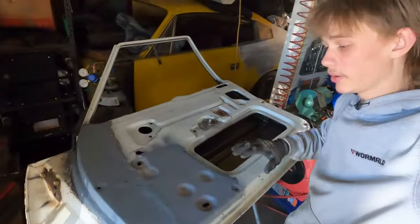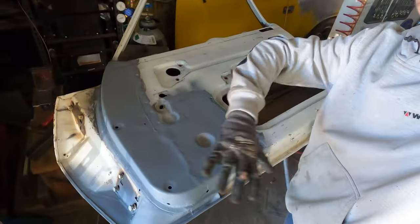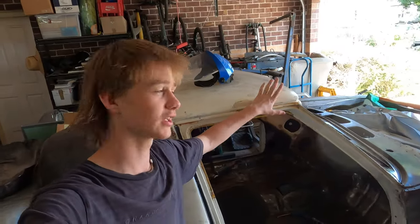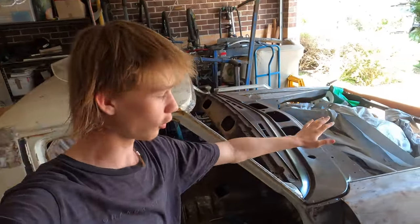I've already put a bit of primer over this section so that is all protected. Now I can basically just walk away from that door and not worry about it. Now that I'm on school holidays I've got a fair bit of time on my hands and that's going to give me a chance to finish doing this roof and also weld on the scuttle. So we've got some big things coming up - make sure you stay tuned for the next video and subscribe. Thank you guys for watching - we'll see you guys in the next one.